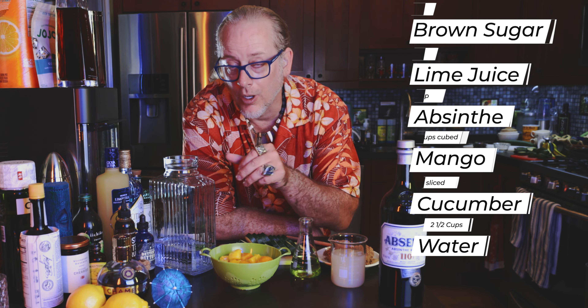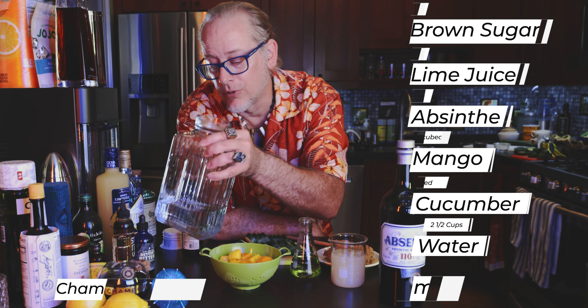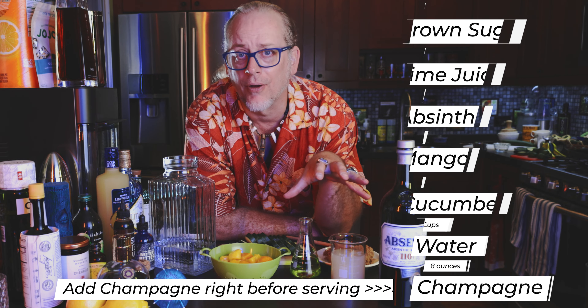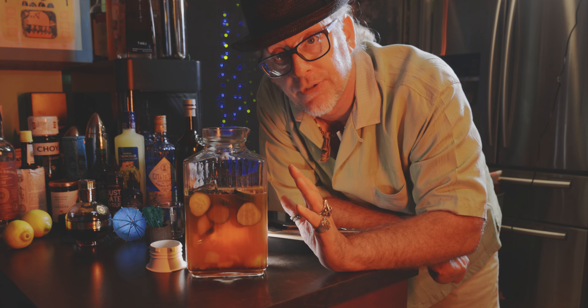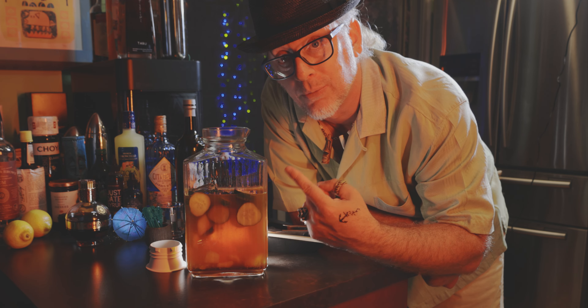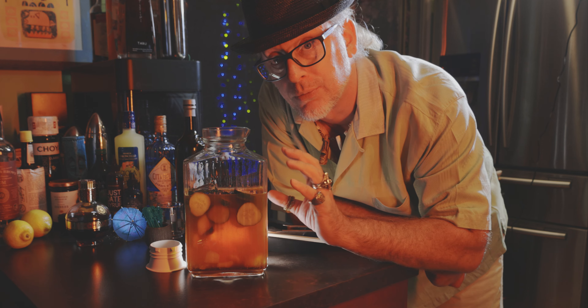And then there's two and a half cups of water — I've already put the water into our big jug. All we're going to do is add all this together and store it in the fridge overnight. Just hit the 24-hour mark and wow, this looks amazing. I think we need to roll some fisheye footage really quick.